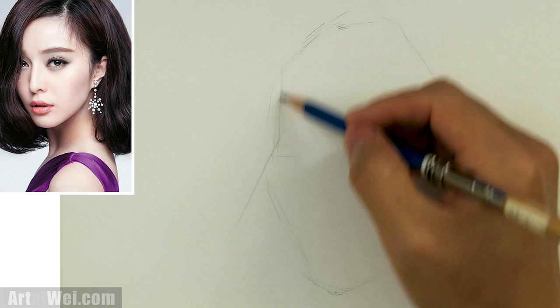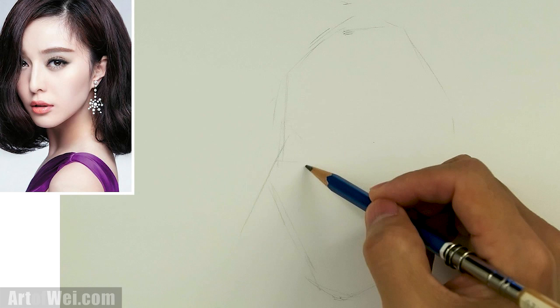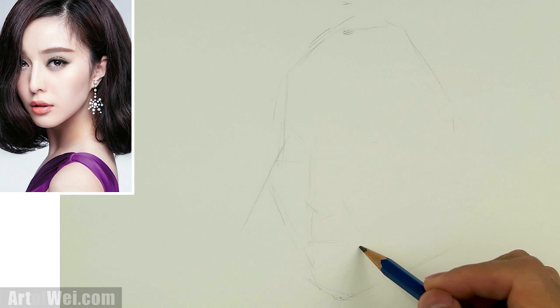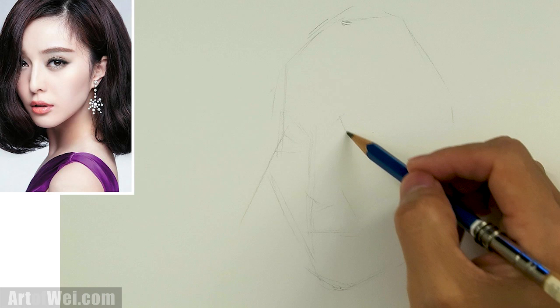I'm not too concerned about getting it accurate because, you know, her face is very pretty, so even if I messed up I think I'll still be able to get a pretty face. So let's see — her nose right around here, straight down, and her lips right here. I'm looking at the corner of her nose: if you go straight down, it's going to be the corner of her lip. I know this is probably going to need some adjustments, but just going with something right off the top.